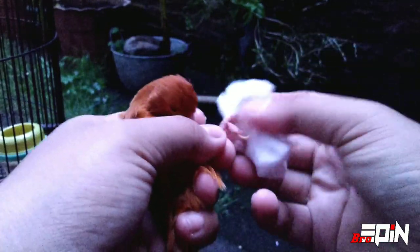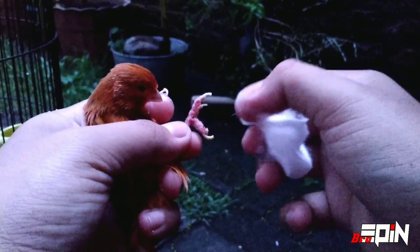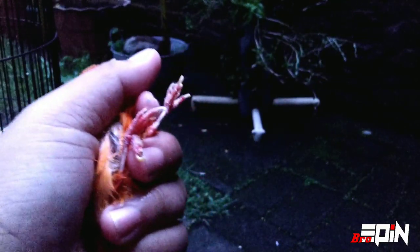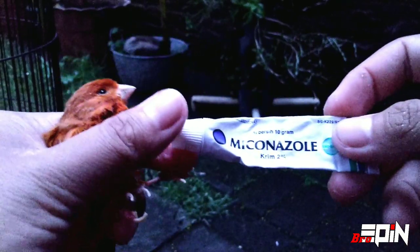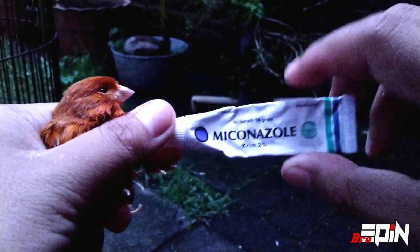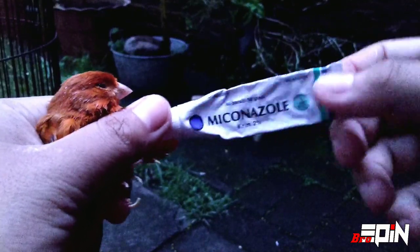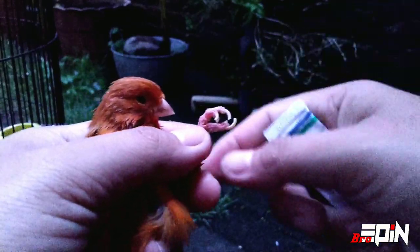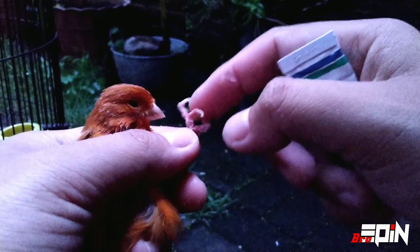Oke, selanjutnya kita lap kakinya sampai benar-benar kering. Lalu saya pakainya krim ini, Nikonazole yang 2%. Ini untuk membasmi jamur. Ini sebenarnya obat untuk manusia, tapi bisa juga dipakai untuk penyembuhan jamur pada kenari.